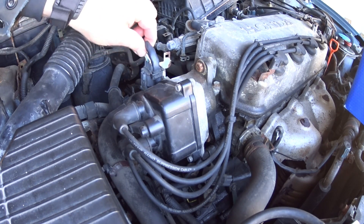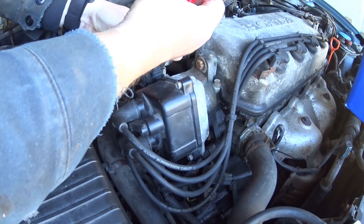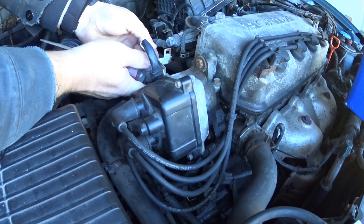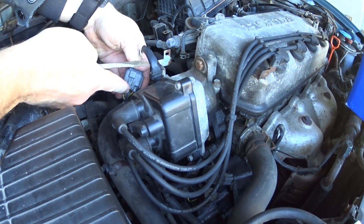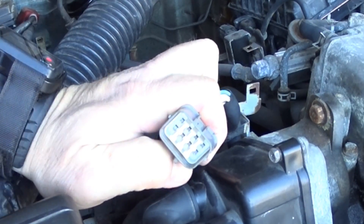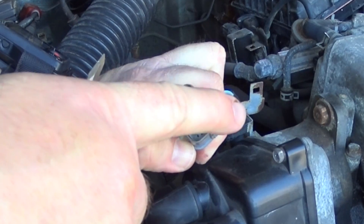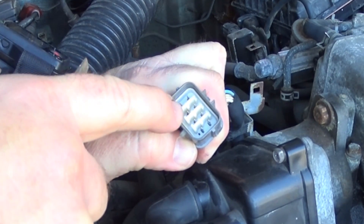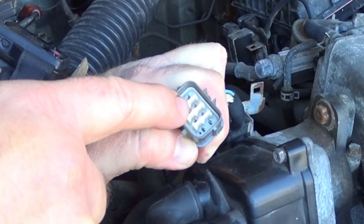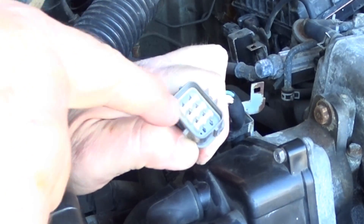Now let's go right to the distributor. First I'm going to pull this plug off its retainer — there's a button in the back; pull it out a little bit and wiggle the plug off the bracket it's mounted to. Then there's a tab you depress while pulling the plug apart. Now that it's off, I want to draw your attention to this plug — it's what they call an eight-pin plug. There are other ones with more pins shaped differently, so you have to make sure your plug looks like this on the distributor you buy.